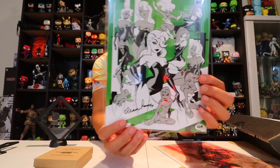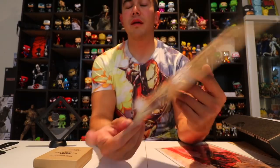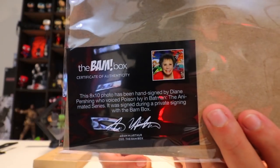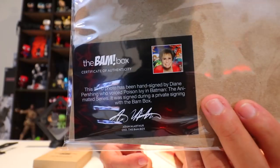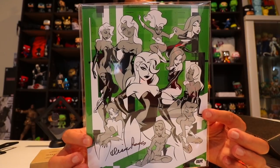Next we've got a Poison Ivy piece with a certificate of authenticity. This 8x10 photo has been hand signed by Diane Pershing, who voiced Poison Ivy in Batman: The Animated Series. It was signed during a private signing with Bam Box. That's really cool — two really cool pieces of art with celebrity and artist signatures.